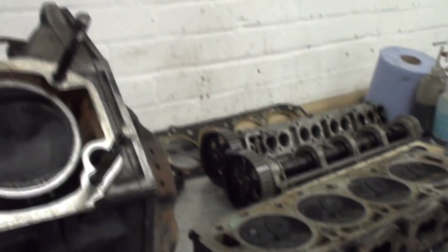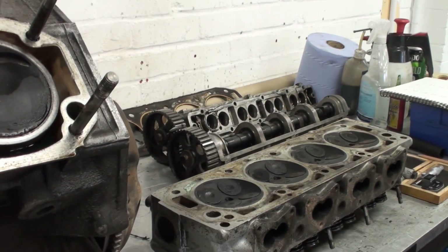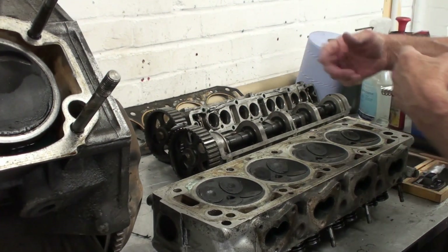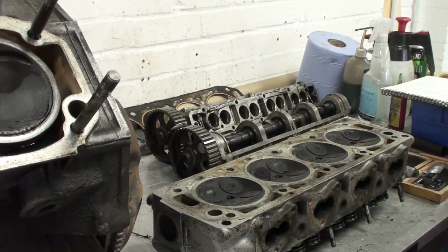So why didn't the exhaust valves hit as well? Because it went one way — if it goes the other way, then the exhaust valves would have hit. The valve timing cam-to-cam was alright; it was just the crank that slipped. But nevertheless, that's what worries...